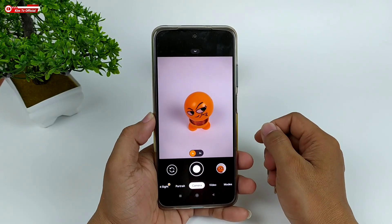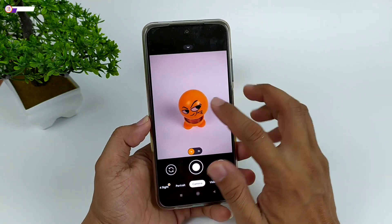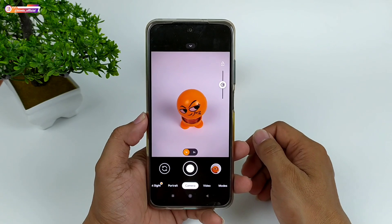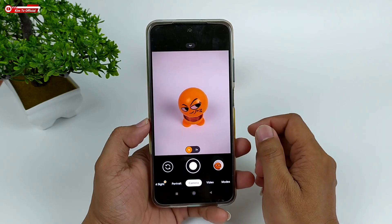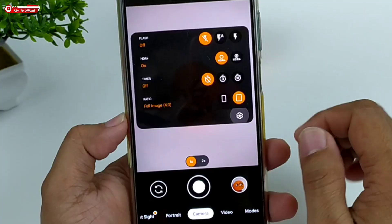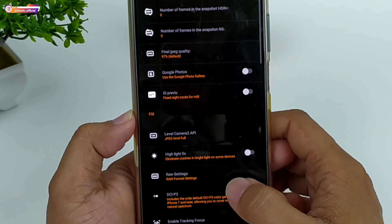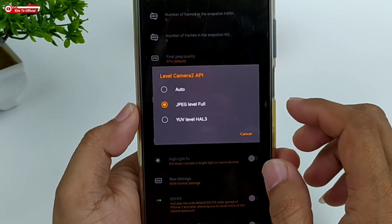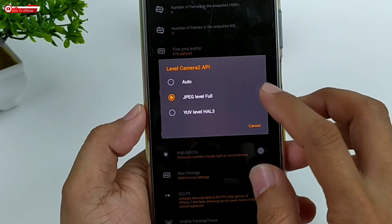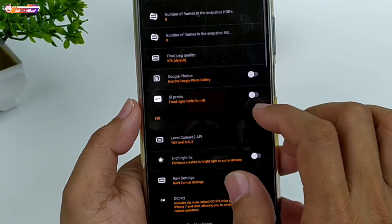Beberapa device ketika pertama kali diinstall akan freeze seperti ini, artinya viewfinder-nya tidak cocok. Maka kalian harus gunakan config atau bisa setting secara manual dengan cara masuk ke menu setelan, lalu ke 'Setting Up the Mode Fix'. Di bagian level kamera 2 API-nya pilih auto atau disesuaikan dengan kamera 2 API di HP kalian. Karena di HP saya kamera 2 API-nya ada di level 3, maka saya gunakan yang UV.